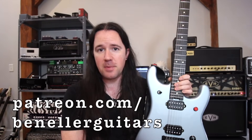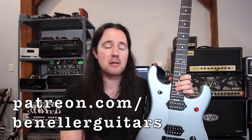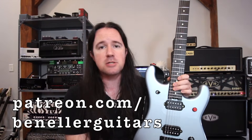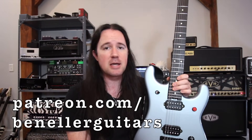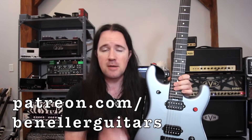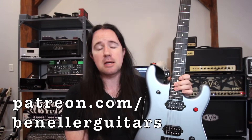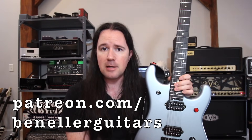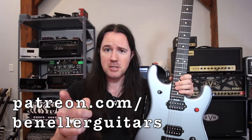This video is brought to you by everybody who supports my channel over on my Patreon page, patreon.com/benelderguitars. Sign up today, even for just a buck a month, and you're going to get access to all kinds of goodies like bonus lessons, backing tracks, vlogs, and so much more. This week, everybody who supports the channel, even for just a buck a month, is going to get tabs to go along with this lesson, so you can follow along and play it like Eddie did. patreon.com/benelderguitars.